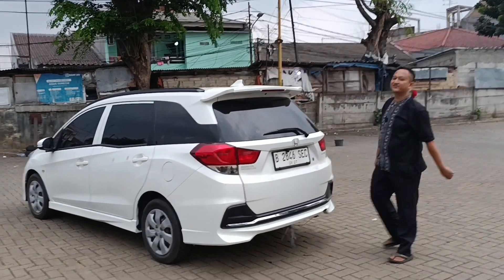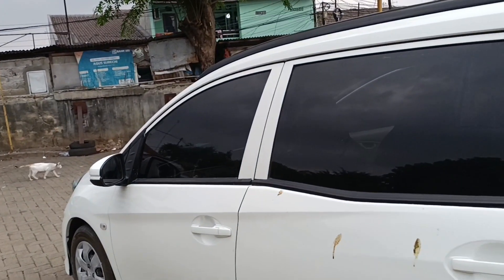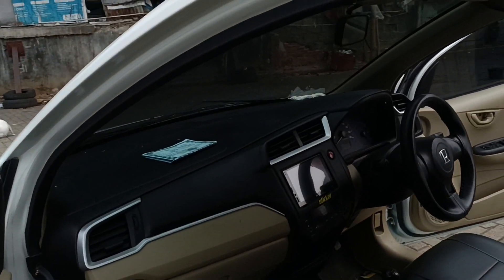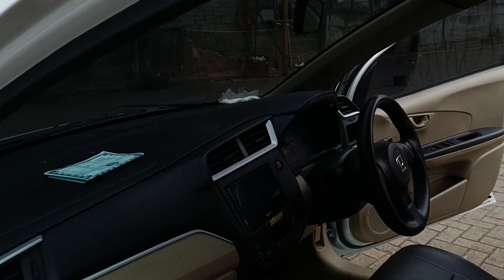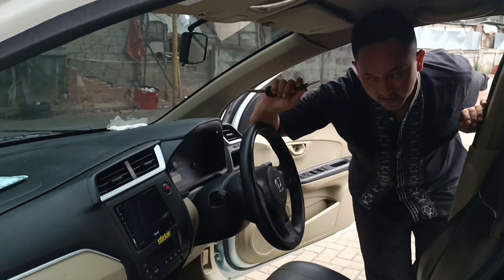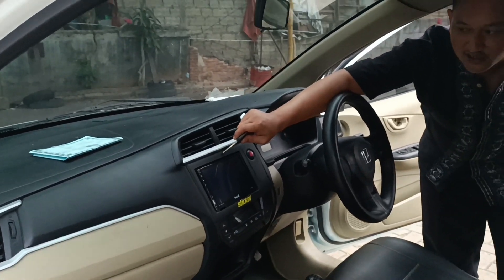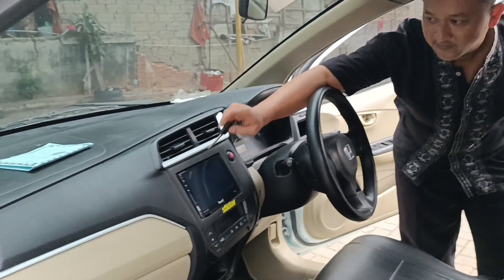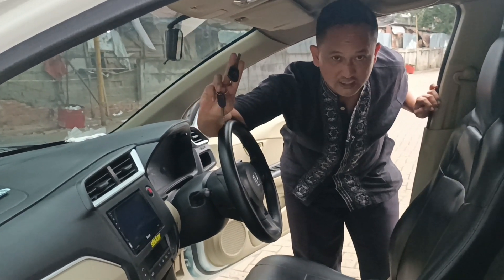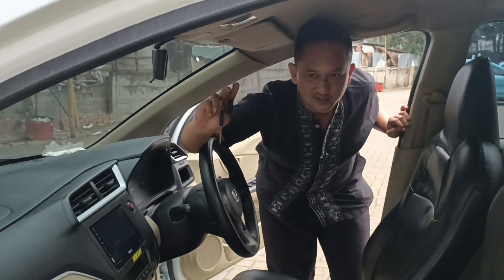Ayo kita cek langsung ke dalam. Untuk bagian dalamnya, dashboard sudah model terbaru dan AC double blower ya, ini sudah digital juga. Untuk penambahan upgrade-nya ada di head unit — head unit kita pakai yang 7 inci. Kuncinya masih standar ya, dapat 2 biji. Tapi nanti kalau beli di Garasi Fix, saya kasih remote immobilizer, jadi sudah pakai remote.